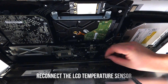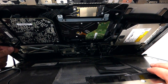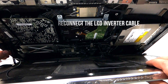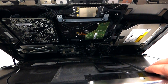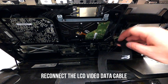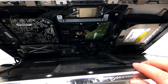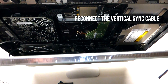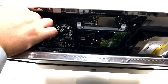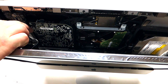First, plug in the temperature sensor. Once that's in, plug in the LCD converter — just click it right in. Next, plug in the actual LCD cable. Lastly, plug in the first cable we removed; it goes right inside this little lever and clicks in like so.